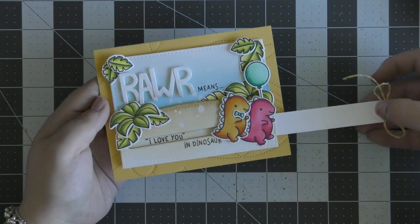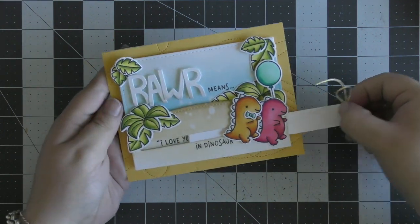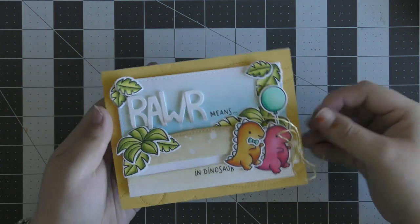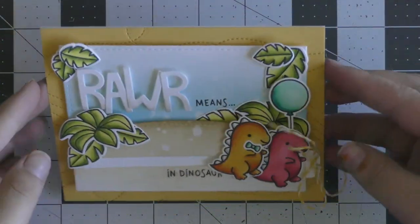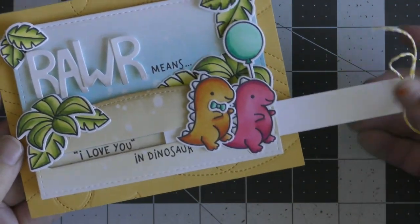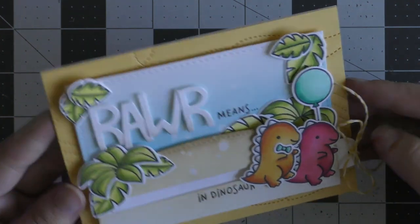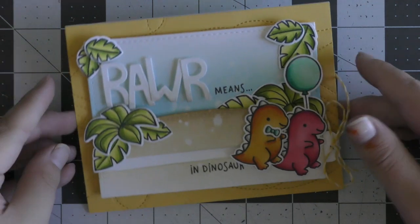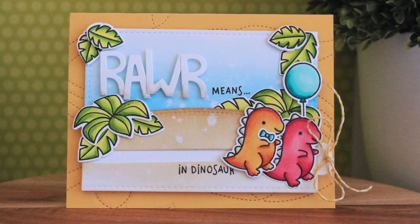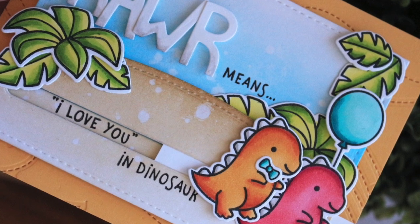It's a super cute Valentine's Day card, but honestly this 'RAW means whatever in dinosaur' sentiment could be changed up so many different ways — happy birthday, thank you, whatever the occasion. You could add a party hat for a birthday or a little present for a thank you card. There are so many different ways to use this stamp set; it doesn't just have to be love or Valentine's themed. It's really versatile and I absolutely love dinosaurs so this set is just adorable. That finishes up my pull tab slider card — I hope you were inspired! All supplies will be listed below and over at the blog, and remember it's Glue Dots week so head over to the blog to see all the inspiration using Glue Dots products. Thank you so much for watching and I'll catch you all next time.